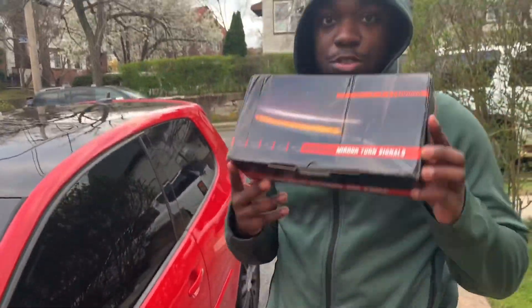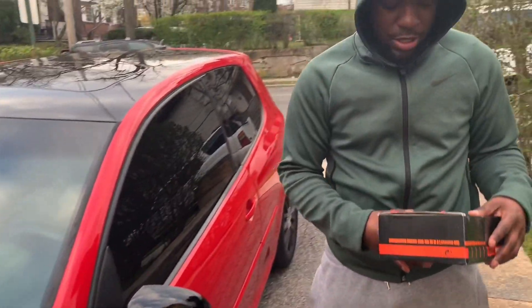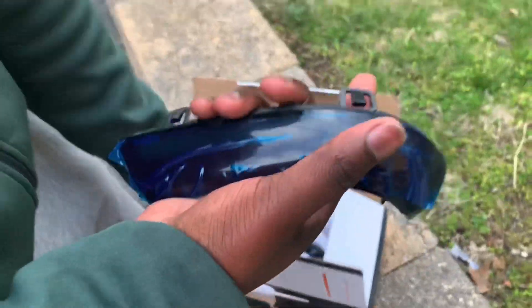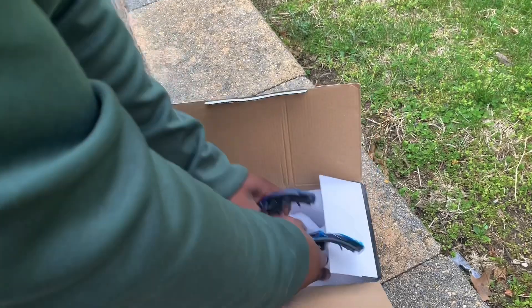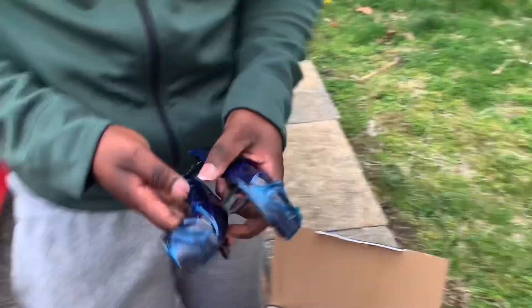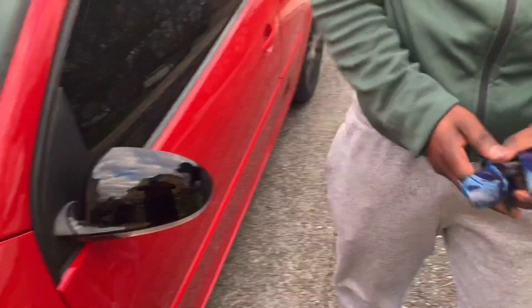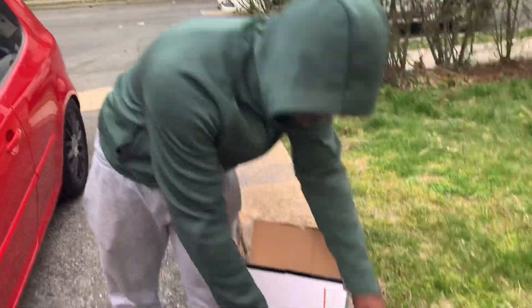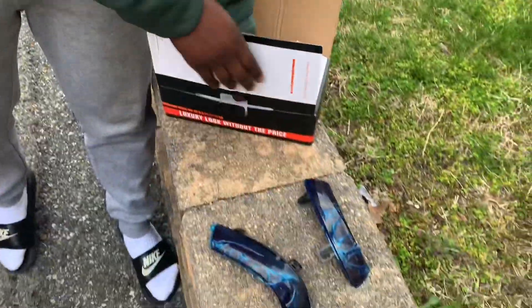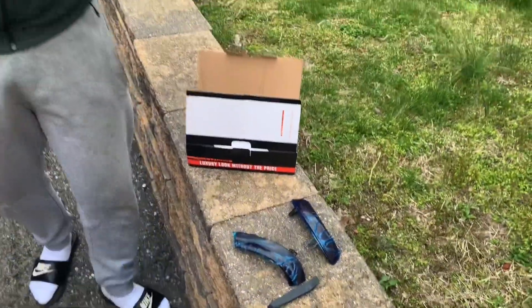Today's mod we're doing sequential turn signals. Let me show you what comes inside the box. By the way, you can get clear or smoke sequential signals — I got smoked to complement the black. I didn't like the clear. It comes with these plastic pry bar and a T5.